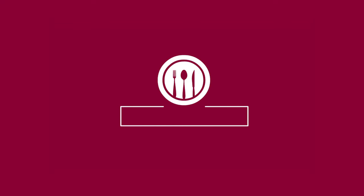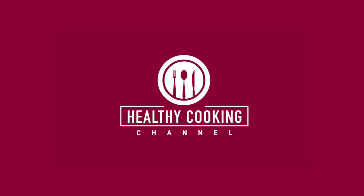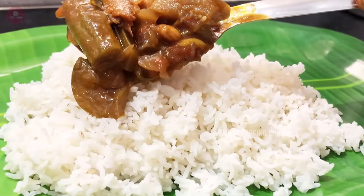Hi viewers! Welcome to Healthy Cooking Channel! If you are subscribed to Healthy Cooking Channel, please click on the bell icon. Hi viewers! This is our video.